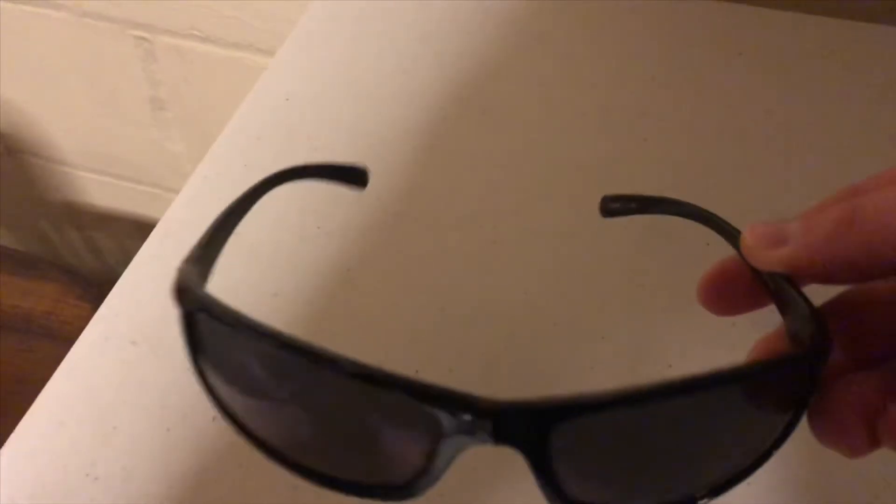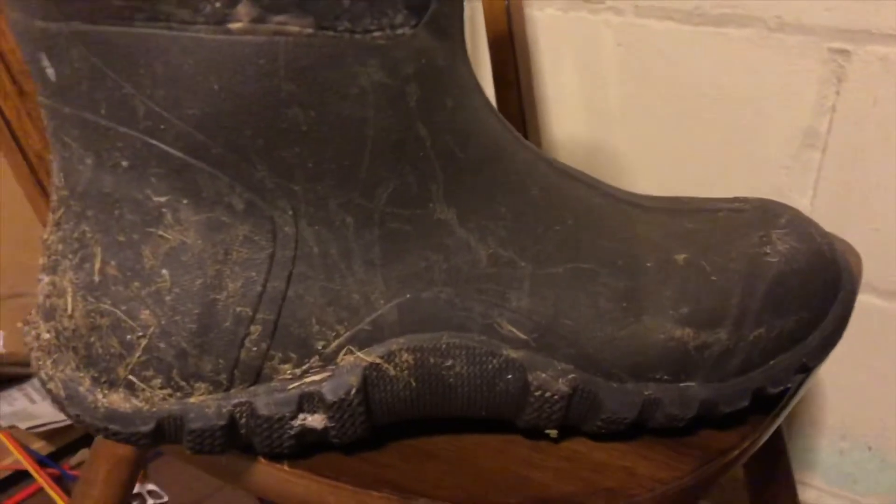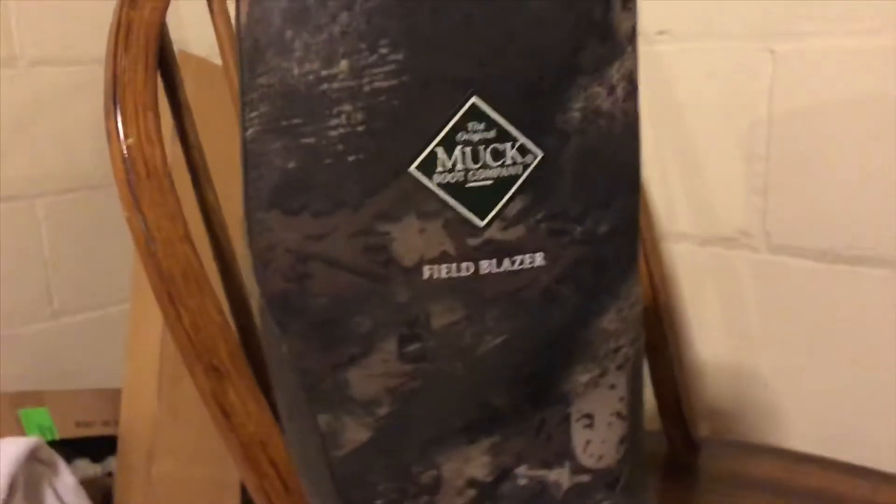Another thing that's important is polarized sunglasses. These actually help you see into the water so you can see the fish better, giving you a more likely chance of spotting them. Then we come to the boots — I prefer to have wader boots when I'm bowfishing so I can actually go in the water a little bit and get a better angle on the fish.